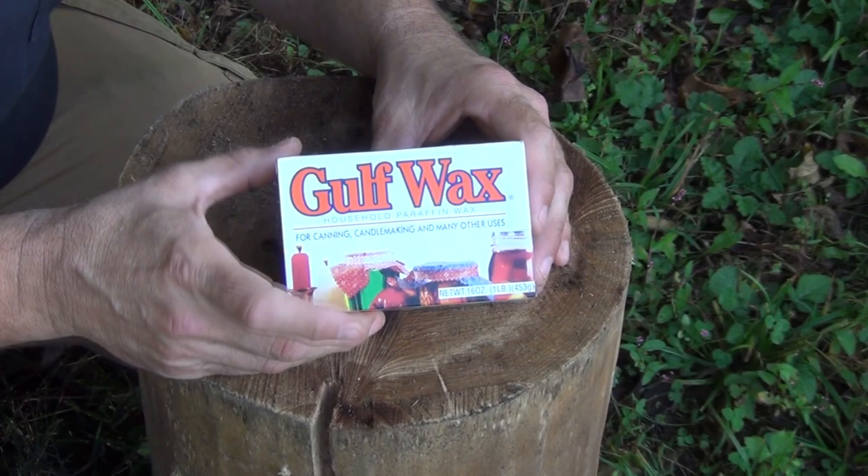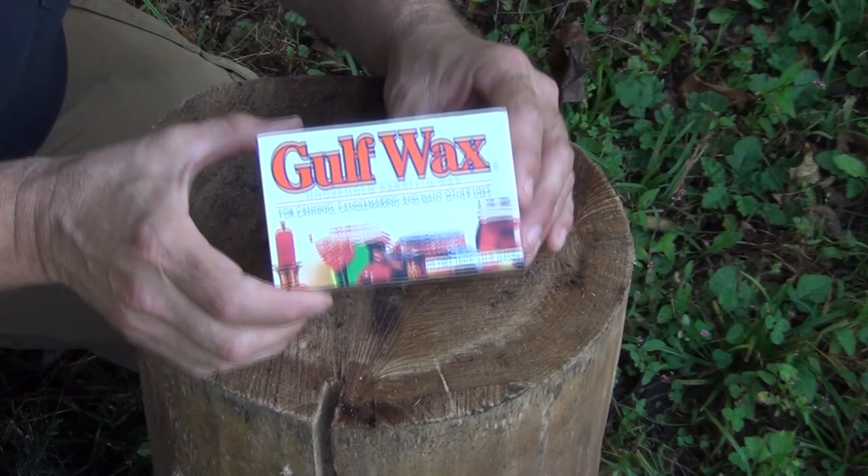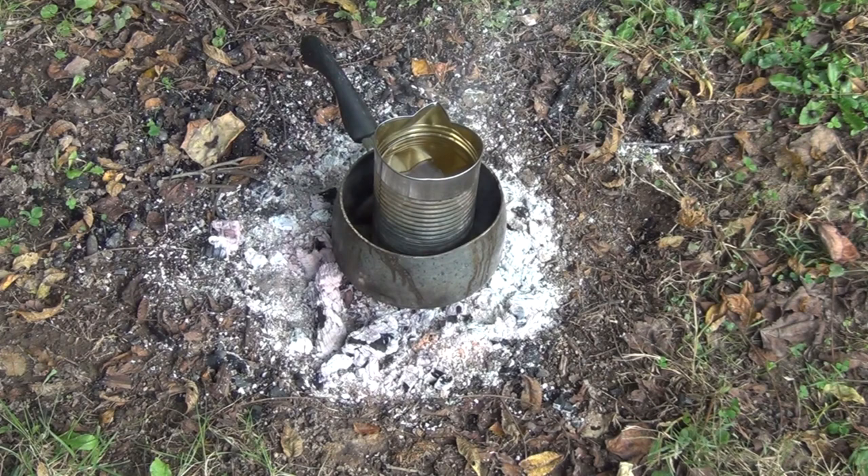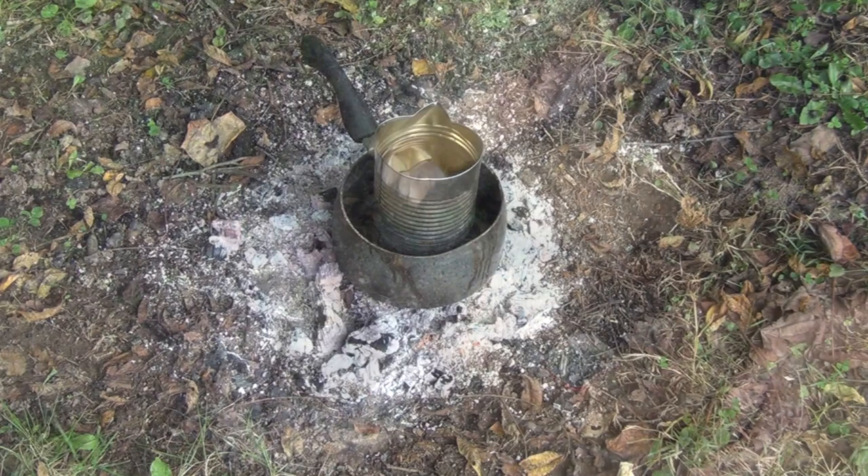Next you want to get some Gulf wax — this is paraffin — or you can use candle wax, that will work as well. You need to melt this down. Wax or paraffin is flammable, so you need to have a double boiler. What I have here is just an old aluminum pot that I bought at the secondhand store, and I have a large tomato can. I've already melted down the wax inside and it is sitting there being warmed on a very small bit of coals.